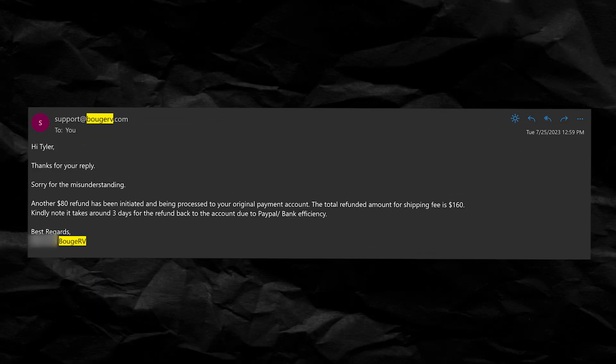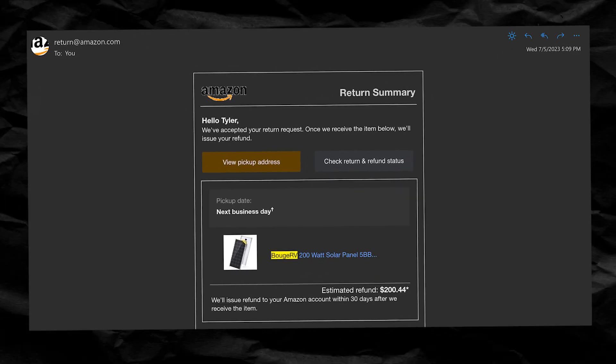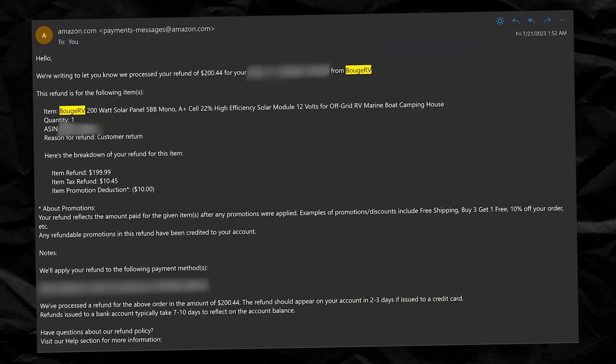They sent half of what they were supposed to, so they said 'oh my bad' and then sent the other 25%. As for the cracked panel from Amazon, I waited over two weeks and still hadn't gotten my money back, even though the tracking said it arrived within a week. So I emailed them again and said my panel arrived two weeks ago — where's my money? And then they sent the money back. I don't know what's going on with Bougie RV, but I cannot recommend them after this. Overall just a terrible experience, and I lost a little bit of money in the process.